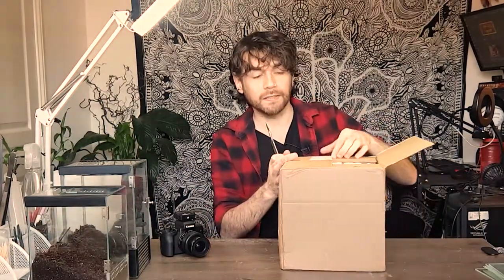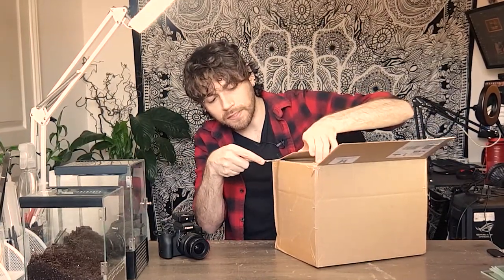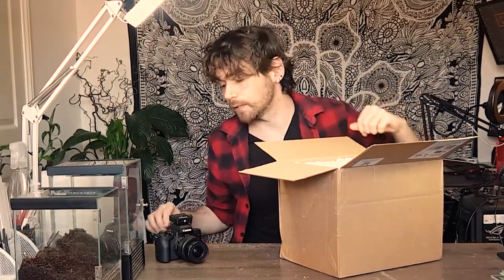Hello! I'm back again today with another unboxing. We did the Daemon Midius last video, but I had this order in the works as well. It's not as exciting because some of the inverts in here I already have in my collection — I just wanted to add to the current population — but there is one new thing in here that I'm quite excited about.